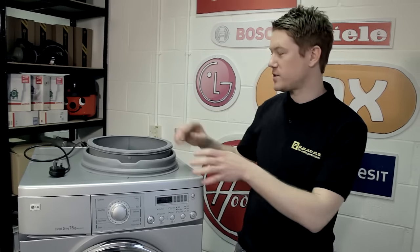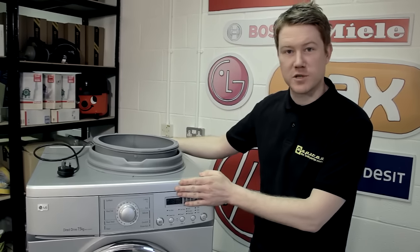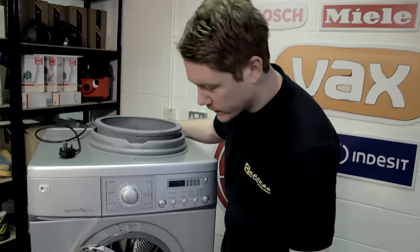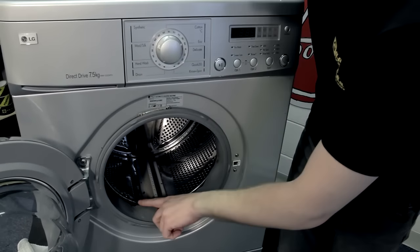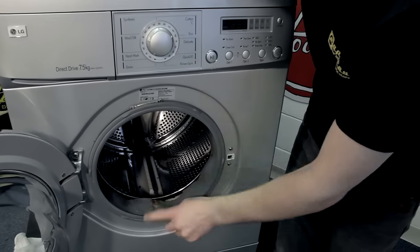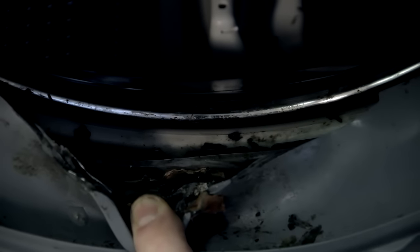Hi, I'm Matt from eSpares. In this video I'll be showing you how to change a door seal or gasket on this front-loading LG washing machine. If you've got a leak at the front of your machine, there's a high chance it could be the door seal. Water and detergent can settle in the bottom here, causing the door seal to perish or leak, which is certainly the case here.